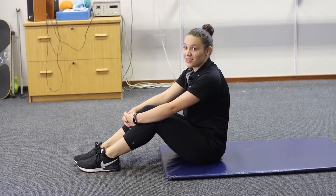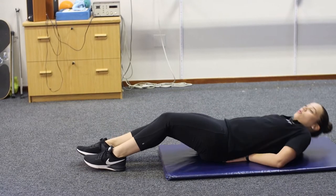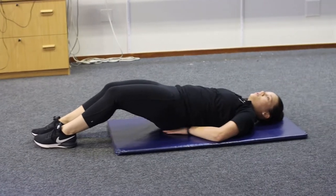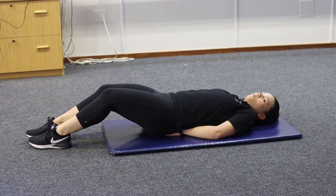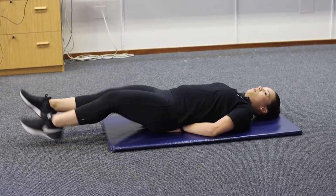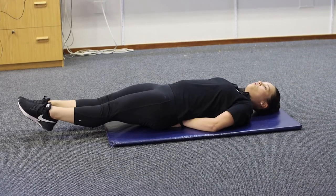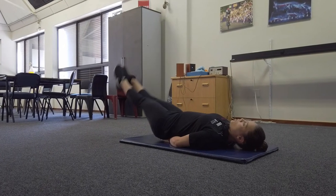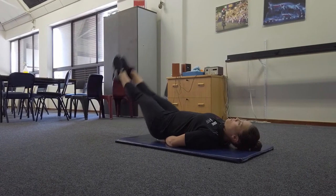Our third exercise is going to be leg lifts. Roll down onto your back, place your hands underneath your glutes to support your lower back. Keep your feet lifted off the floor, bring the feet up to a 90-degree angle, and back down.